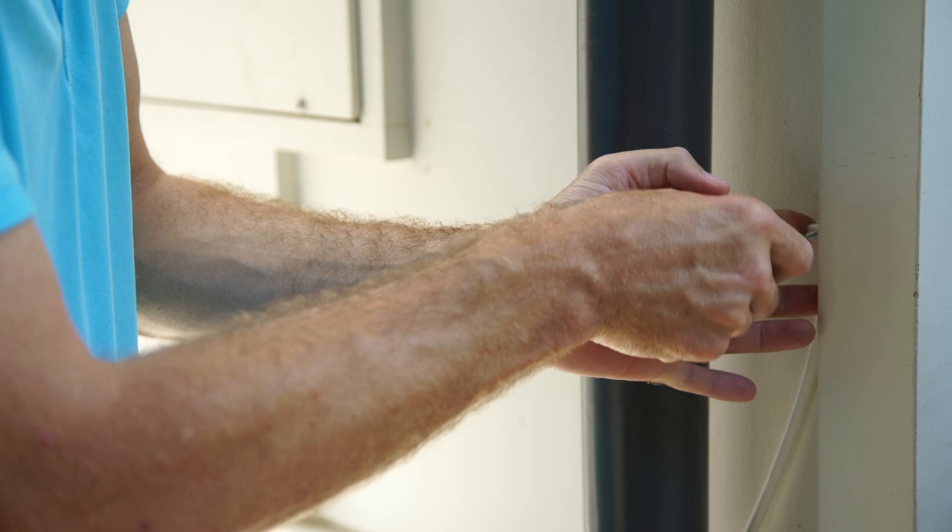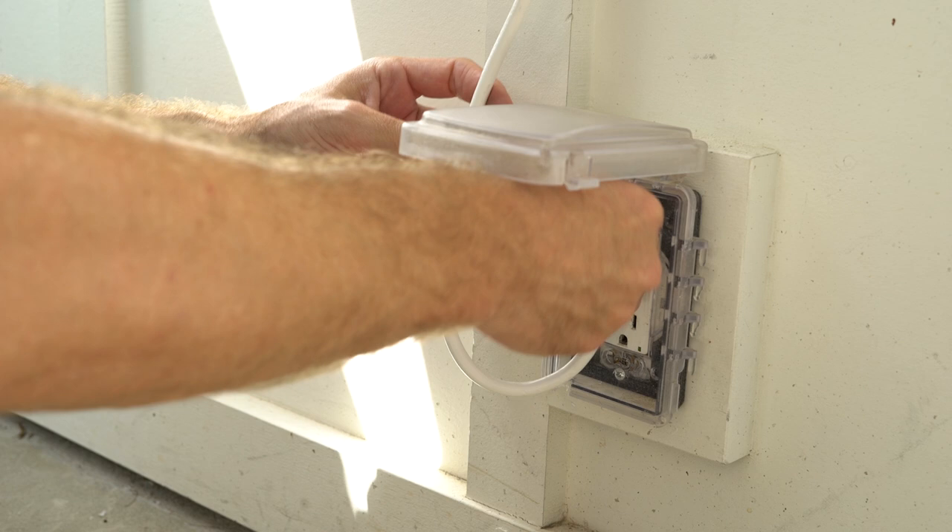Now that you've run your wire, all you have to do is go to your outdoor outlet, plug it in, close it up, and you're ready to go.